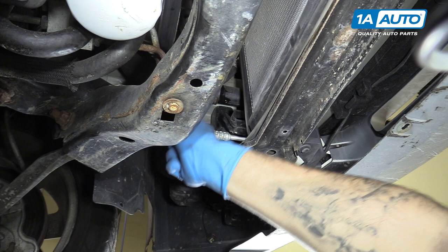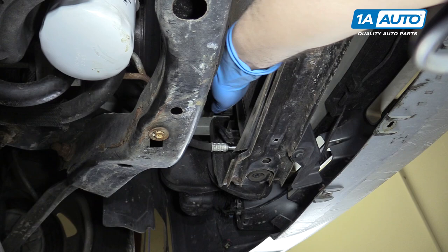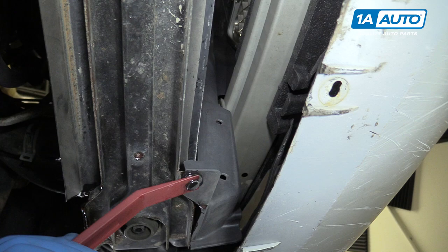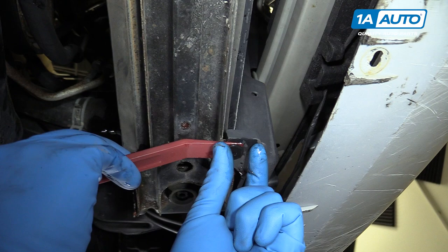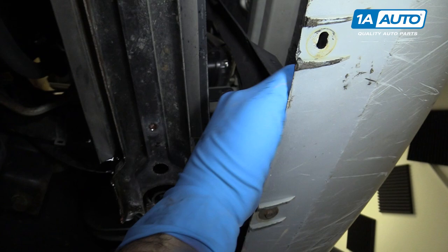Remove the push pin on the bottom of this insulator panel. We're going to use one of our 1A Auto trim tools — it's a great way to pry these out. You only need to pull that pin out about halfway. If it comes out, no big deal. Pull the bottom section out. Now we can pry away this cover to make it easier to get at our lower condenser bolts. We'll repeat this step on the opposite side.